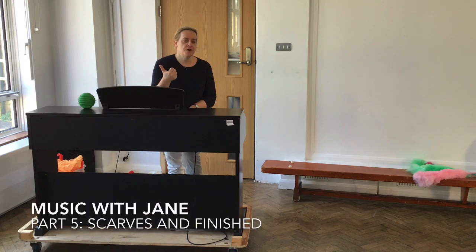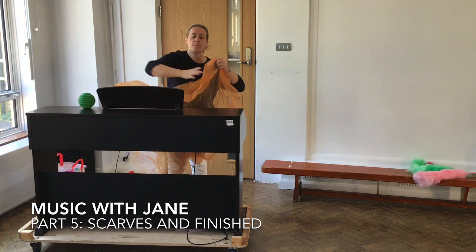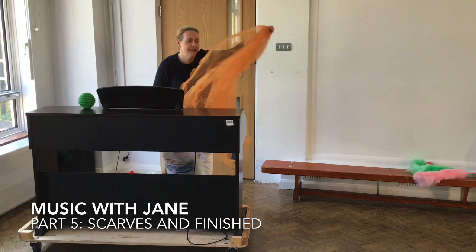Next one, you need a little bit of material. I've got some nice orange material like this, but it can be an old sheet or a duvet cover or a blanket, anything at all. If you want to go and fetch that, you might have mine out.